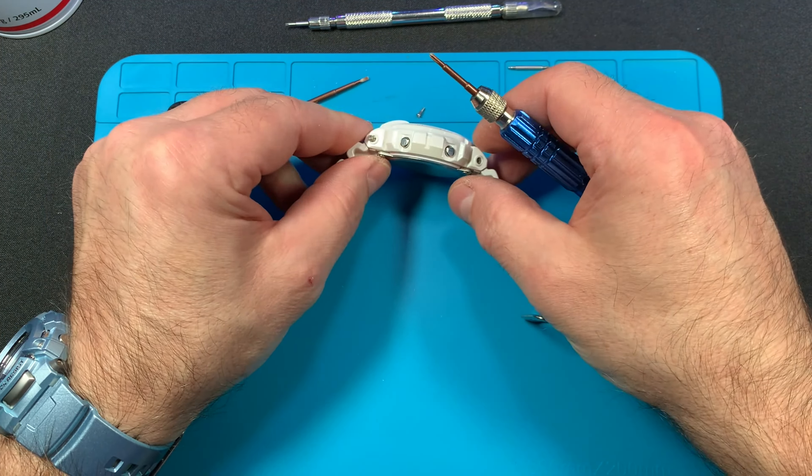I have a G-2500 on today, right now set to dual time which is a really cool feature. This G-2500 came from Malaysia — it's a special edition that has a character in the LCD, and when you hit the light you can see the character.